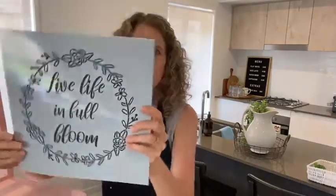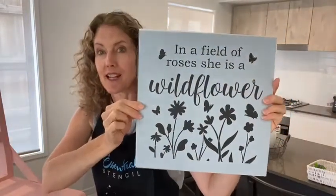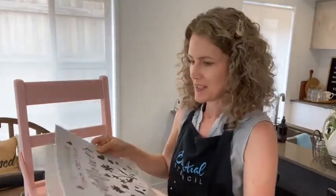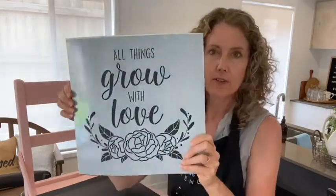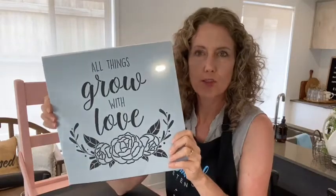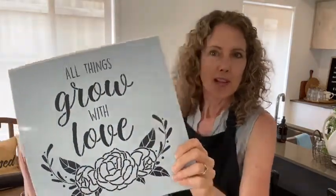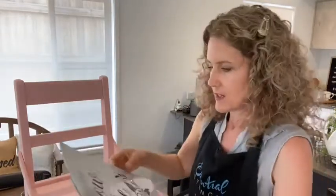So we've got 'Live Life in Full Bloom', 'In a Field of Roses', and 'She is a Wildflower' — this is the one I'd like to do today. My idea is to pop some of the words on the back of the seat and the beautiful wildflowers down on the seat. It's got three stencils in the pack. Use the link in the description to automatically get 10% off, or use my code irestorestuff. All things grow with love is also just beautiful.